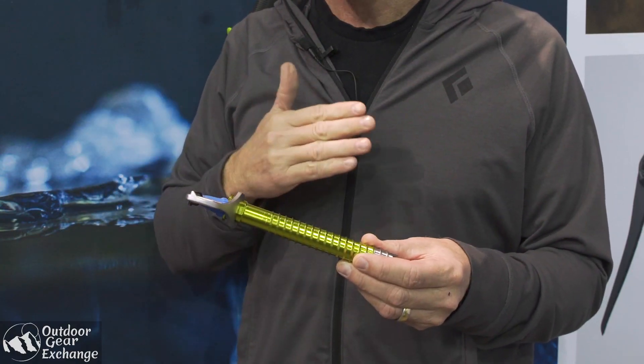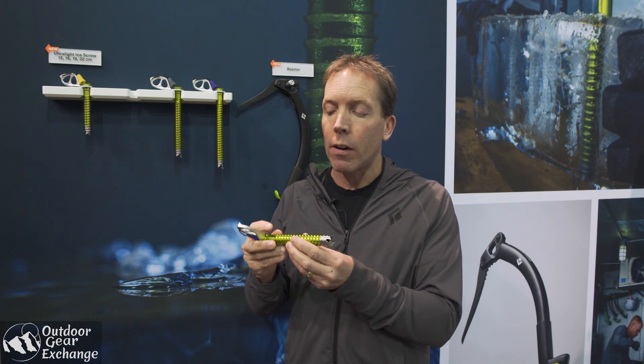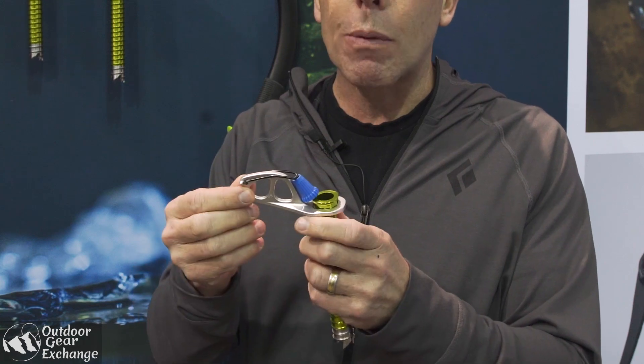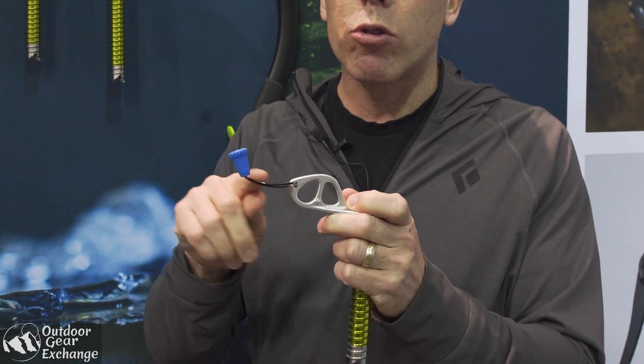Tried and true, long-time awesome Black Diamond Express screws — 45% lighter, aluminum shaft, steel tip, forged aluminum hanger, and this really cool Wiregate Express lever.